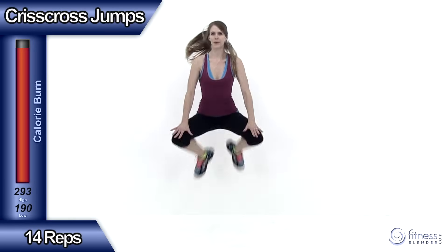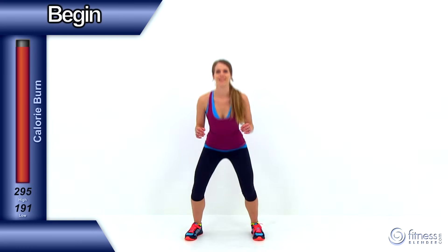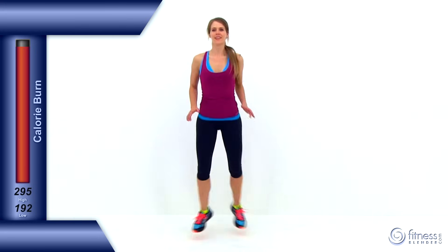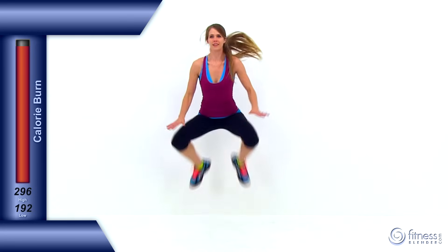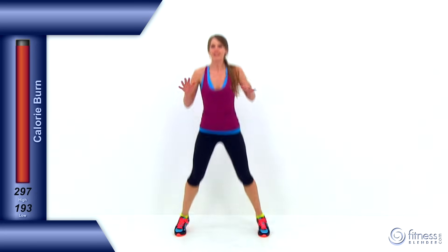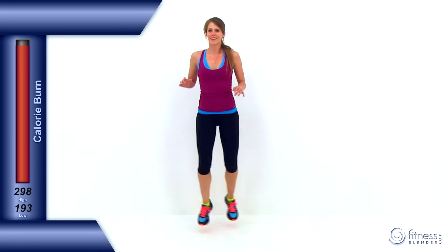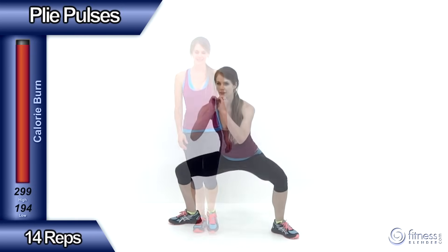Let's go ahead and move on to the next exercise, the criss cross jumps. Nice high jump, bring those knees up as high as you can, slap those knees to those hands, drop it down, cross that left foot in front of that right, then back again, nice high jump again, and then that right foot in front of that left. Make sure you alternate which foot comes in front every single time. Really focus on trying to get a really nice high jump, driving those knees up. And let it relax.